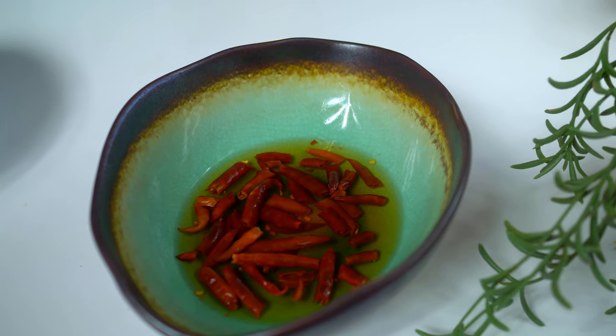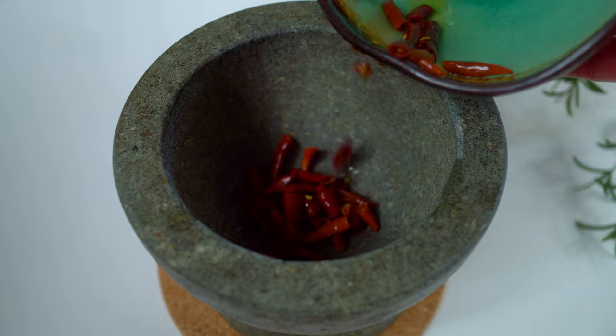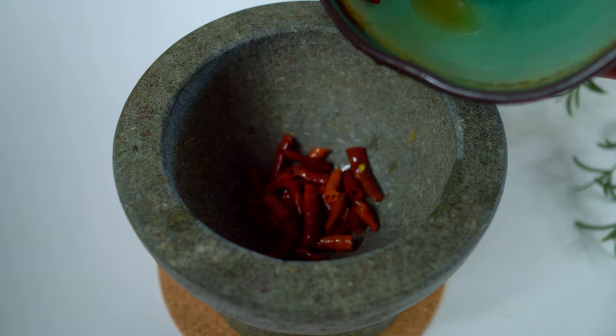These are dried red chilies that are rehydrated in warm water for 10 minutes. Drain and pound them up.